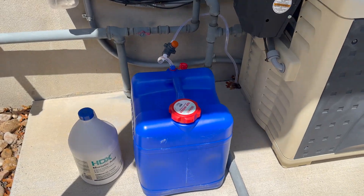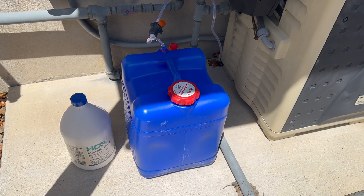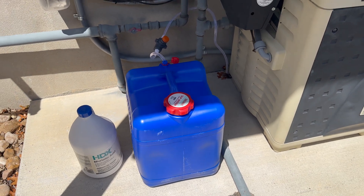So this is my homemade acid injection system. Special thanks to my friend Scott who kind of came up with the design principles. But real simple, very cost-effective solution.